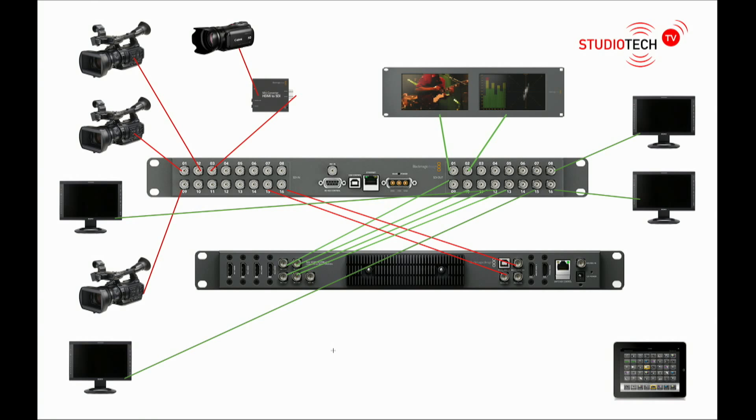So you can take one camera input and connect it to five different monitors. You might ask why you'd want to do that. We've created a simple diagram of a basic studio built around Blackmagic equipment and we'll just talk through that. Here's our example studio based around the video hub.